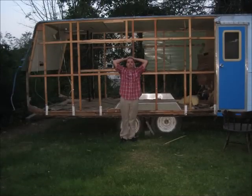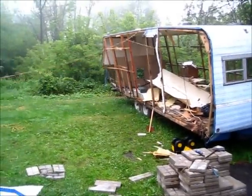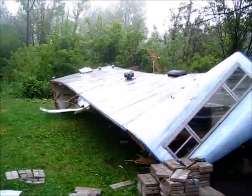I wondered for a while how I was going to get the roof off because it was very heavy. It was very unstable at this point and I wasn't sure what to do. So I tied a rope around it and started pulling and I pulled and I pulled. Eventually the whole thing just fell over. Just kind of exciting.